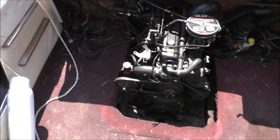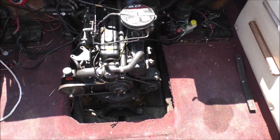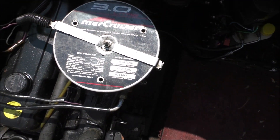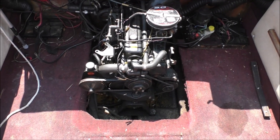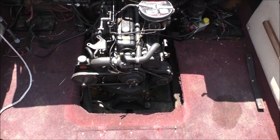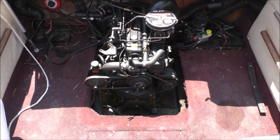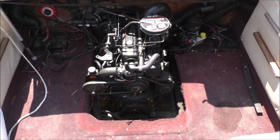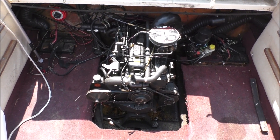I've got the engine cover off, just sitting over here on the seat, and now we've got full access for installing the battery. This is the 3L MercCruiser that came with my boat — as far as I know it was the original engine. It wasn't completely rebuilt, but it was refreshed about 5 years ago. It had the cylinders honed and new rings put in, and had a valve job done on it. They didn't completely tear it down and put in new bearings and all that, so it wasn't a full rebuild, but it was a refresh — it's in fairly new condition now.